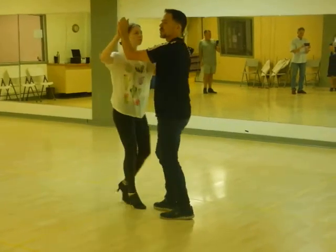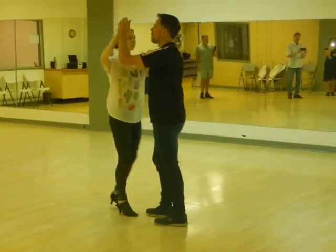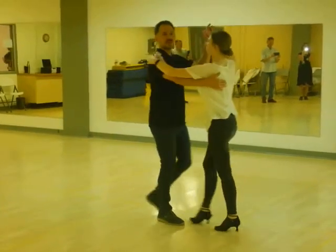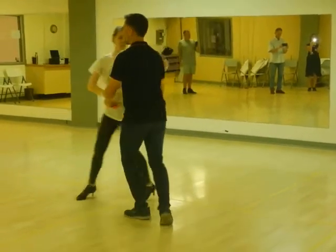We talked about how we can use a cross-body lead to get to a two-hand hold. So I'm simply going to 1, 2, 3, to let the hand slide down to catch her hand at the bottom. The other option was to switch hands — shake right to right. 1, 2, 3. Shake that hand.